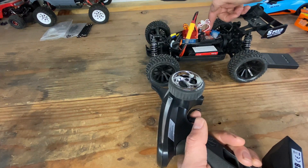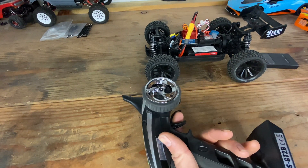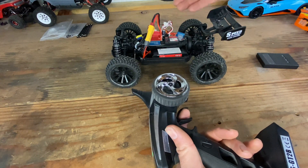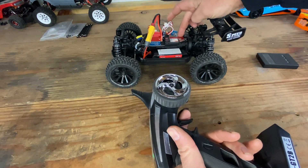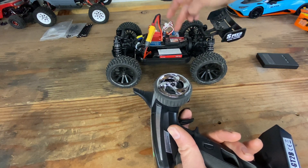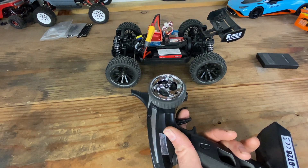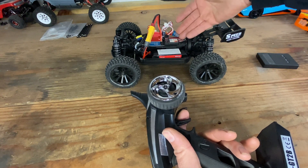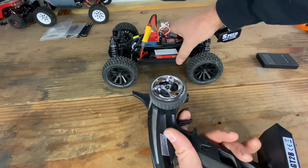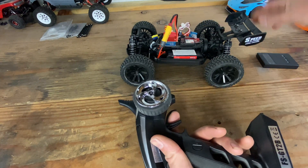I'm pretty sure this motor is bad, so I have one on the way. This is a 2440 4600KV motor; I'm getting a 2445 5200KV. We're going to see if I have the same cogging issue with the new motor, and either way we're going to do some speed runs on the 5200KV motor.